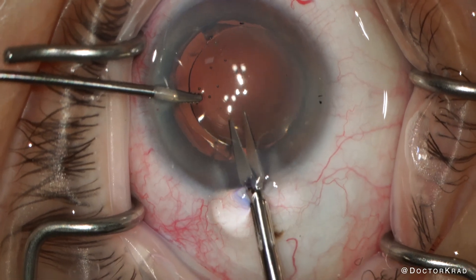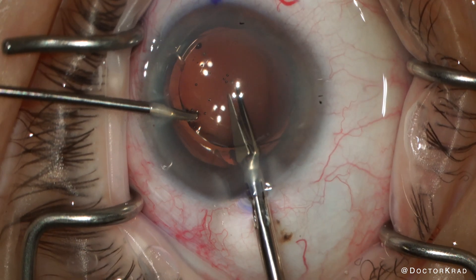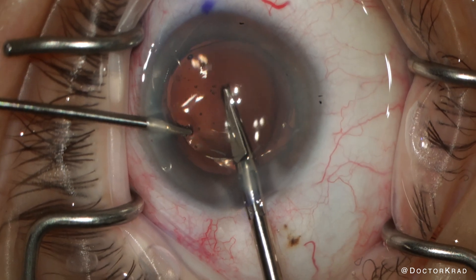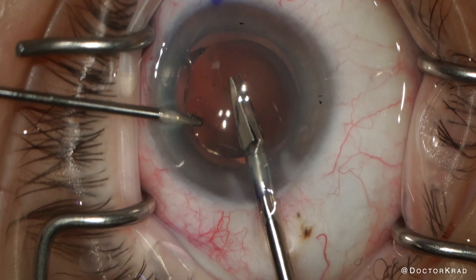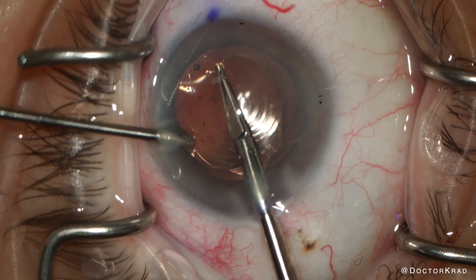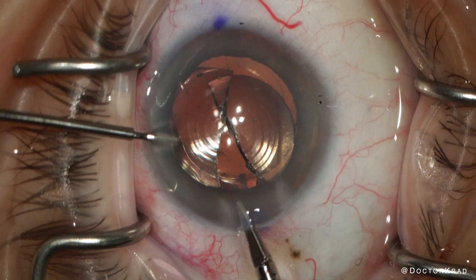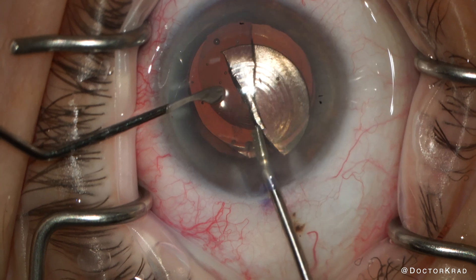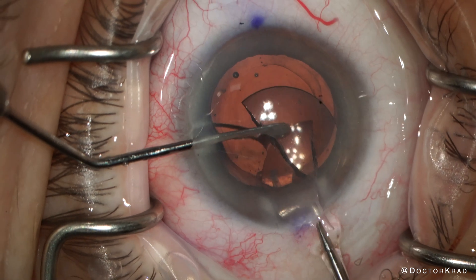I'm using the MST IOL graspers in my left hand and the MST IOL cutters in my right hand. I don't open the mouth of the scissors too much because I don't want the scissors to touch the corneal endothelium, and I don't want them to go too far posteriorly to cut the anterior capsule margin. Now that we have the IOL in two halves, we just grab one of the halves, protect the corneal endothelium with the second instrument, and remove it out of the incision.